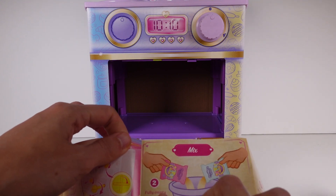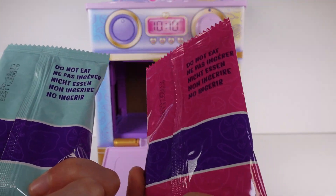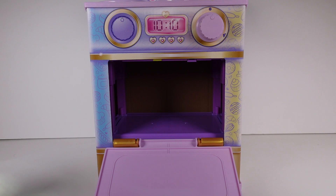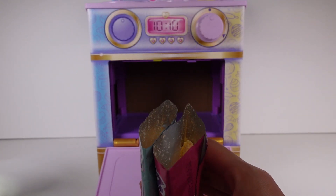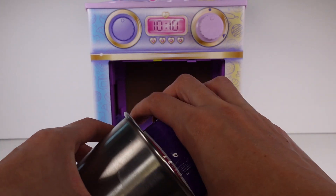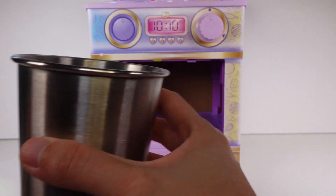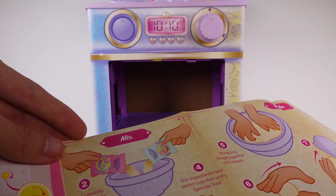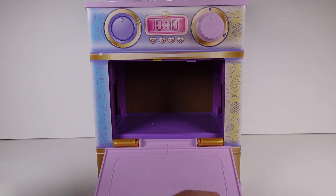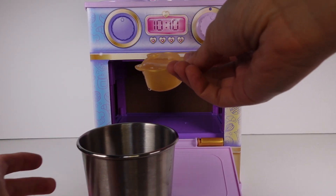First step: empty both packets into the bowl. We've got these two packets — we're winging this, we don't even know what's happening! You can see there are two mixes in there — looks like the same mix in both things. Next, fill the measuring cup with clean drinking water to the brim and add it to the bowl — just one measuring cup of water. I've returned with the water and we just add it in like so.